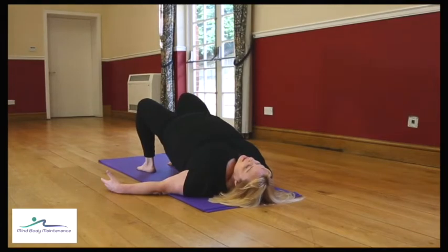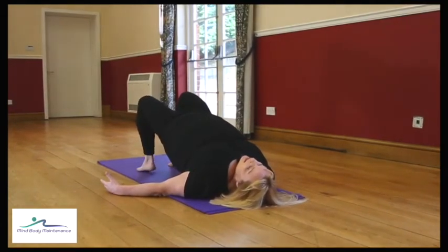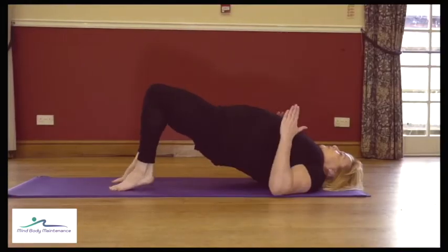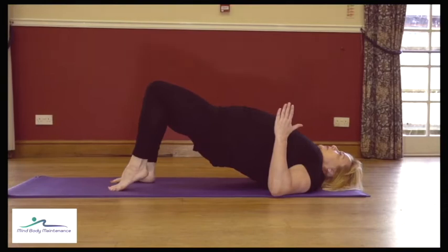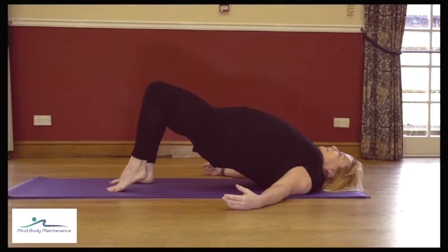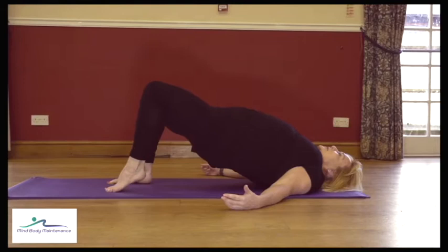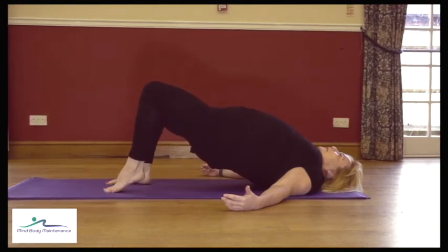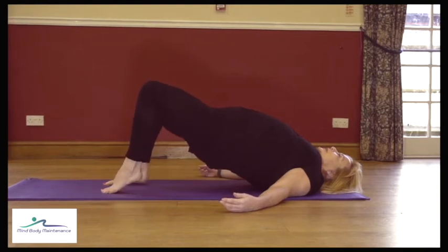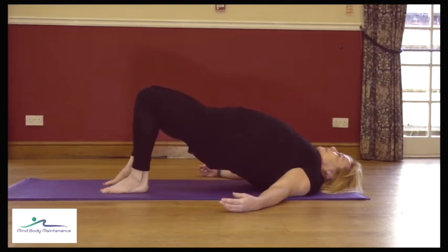You can stay with those single heels, or make it more continuous — as one heel lifts the other one is going down. Try not to move those hips. Belly button to spine, pelvic floor pulling up, keeping that going nice and high through the hips. You've got four to go — four, three, two, and one — come down slowly.